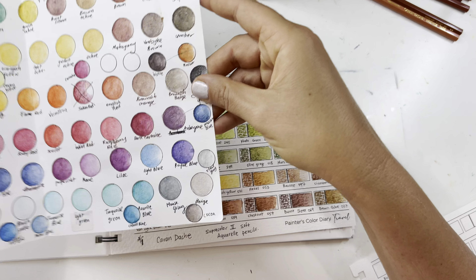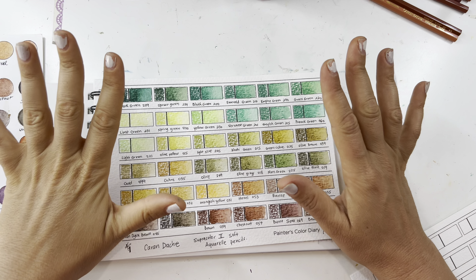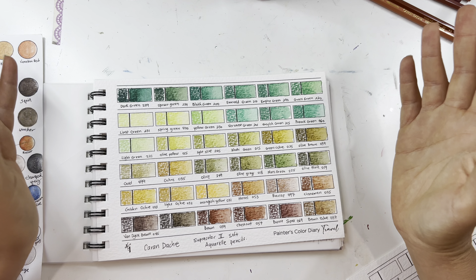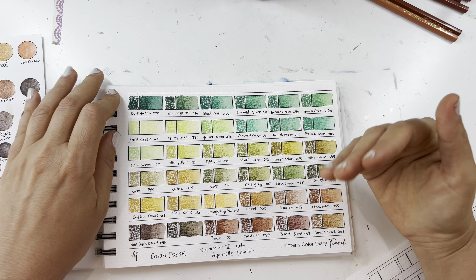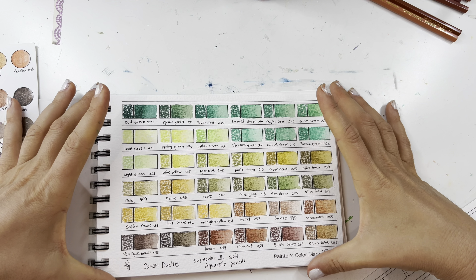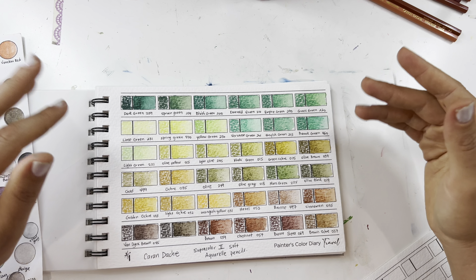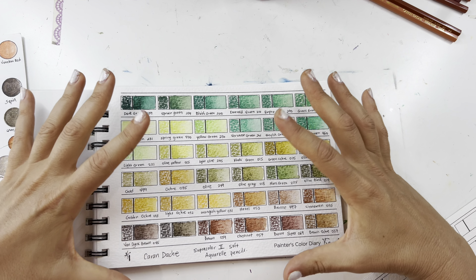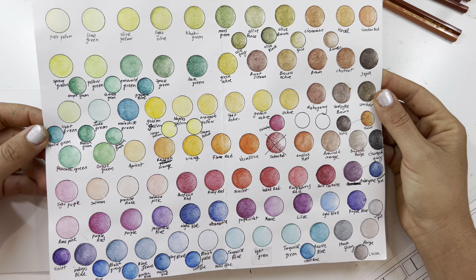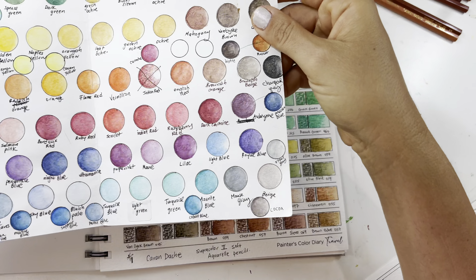I'm not one of those colorists who loves swatching — I don't like it, it's a chore, I'd rather color. But it's something you have to do if you want to bring your coloring to the next level. If you're just coloring for relaxation and you don't care, obviously you don't need to, but if you're doing it for artistic reasons, yeah — you do need to swatch your supplies. This old swatch wasn't working anymore. I was getting confused with the greens and the browns and the blues and I wasn't using them to their full potential.